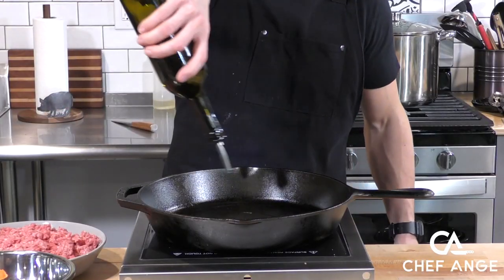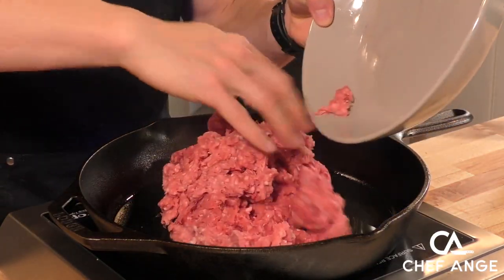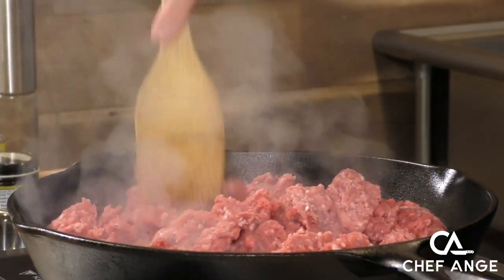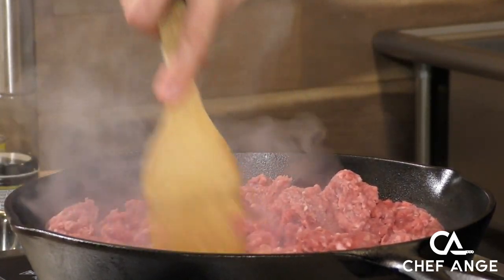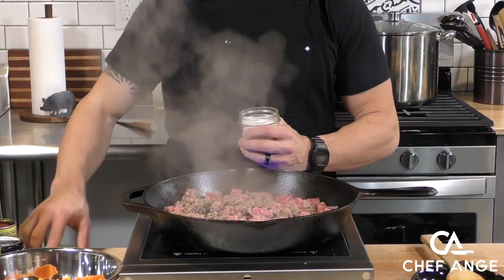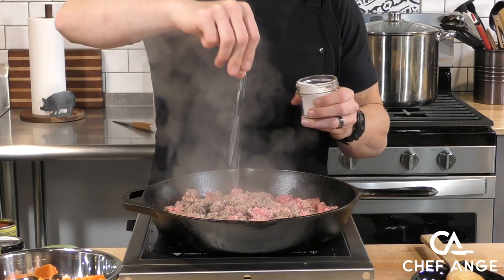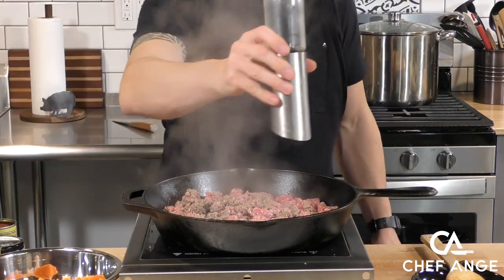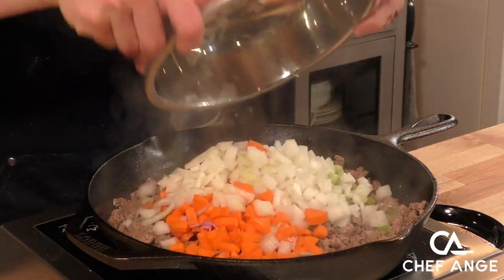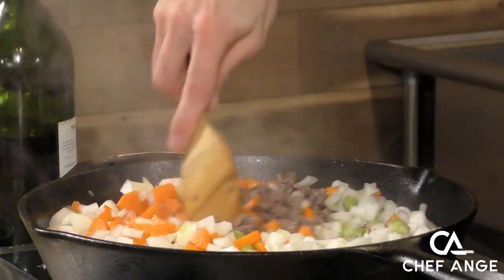Now we're going to heat up a cast iron pan over medium-high heat. We're going to add a little bit of oil and add our crumbled ground meat and brown it. I'm going to use a wooden spoon to continue breaking it up until it's nice and crumbly with no big meat boulders. We're going to season with a pinch or two of salt and some freshly ground black pepper. Then we're going to add those finely chopped aromatics — everything minus the garlic — and mix that up.